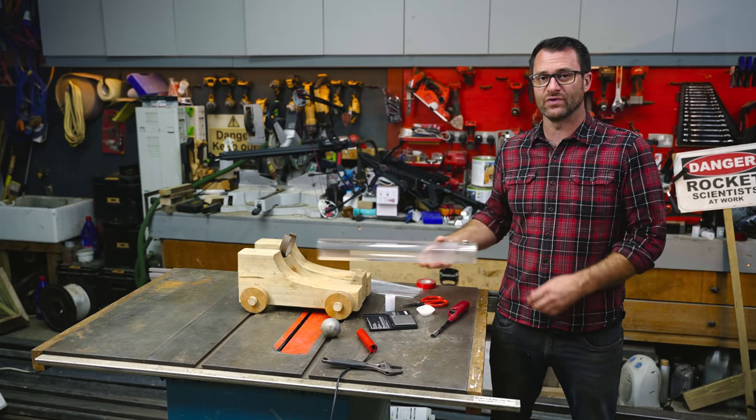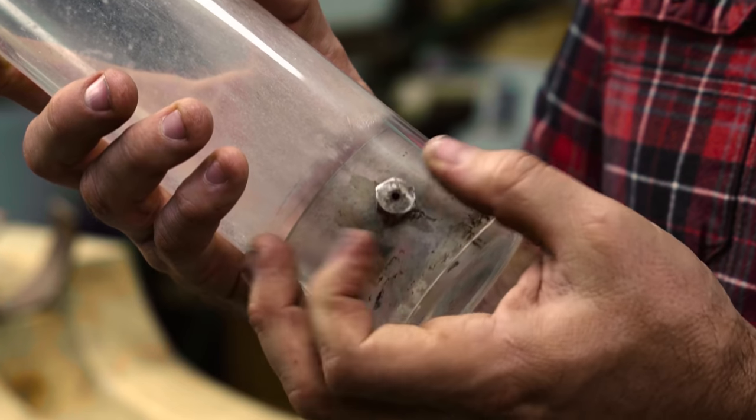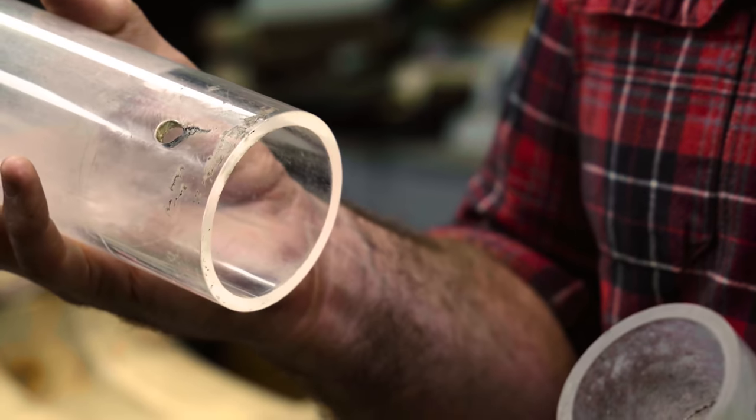It's made from a thick polycarbonate tube with a slightly smaller tube inside, and then I've got this M8 bolt in here which I've drilled a hole in all the way through, and that acts as my touch hole. It also holds the two tubes together and stops the thing from blowing apart.